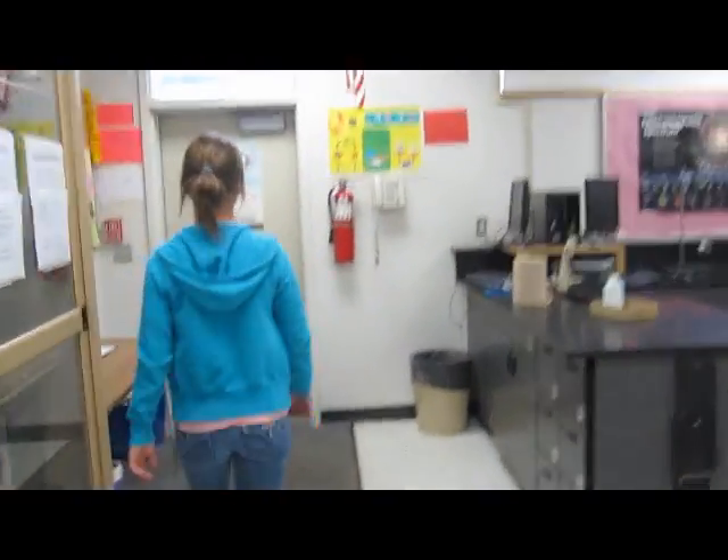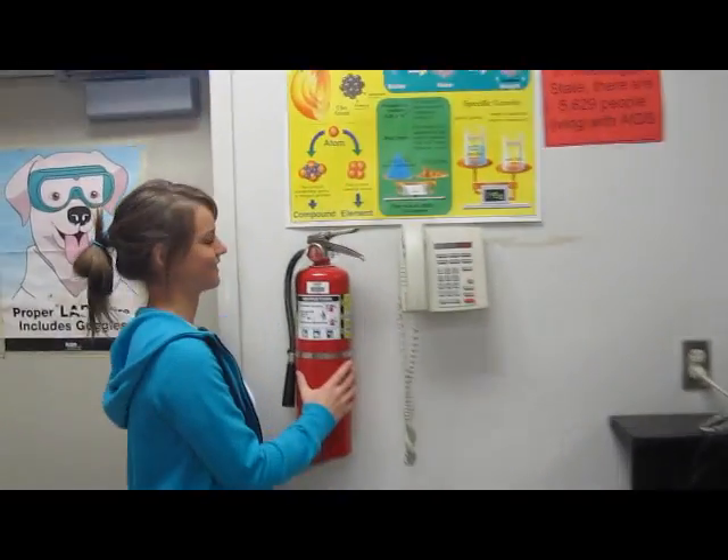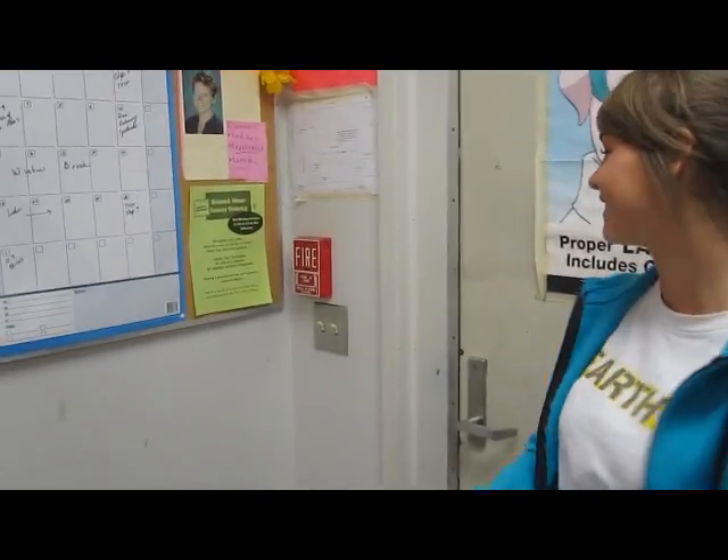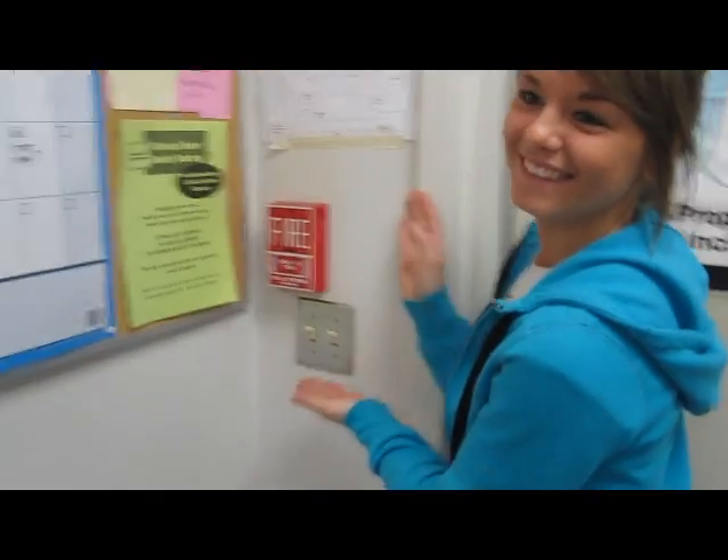Make sure to know the location of all of your safety equipment. Here is the fire extinguisher to put out any accidental flames. And here is a fire alarm just in case you need to evacuate the entire building.